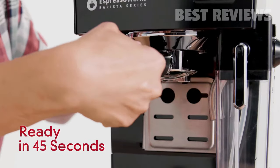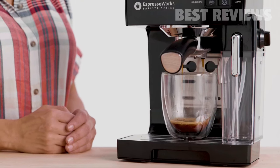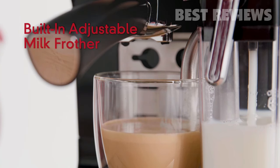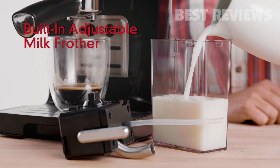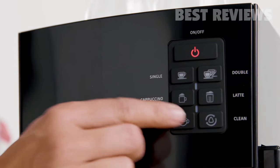Get up and running in just 45 seconds. Our advanced Thermoblock fast heating system delivers precise temperatures and instant steam so you never have to wait. Steam milk and add froth easily with the built-in milk reservoir, including an adjustable control knob to froth your lattes and cappuccinos just the way you like them with a single touch of a button.